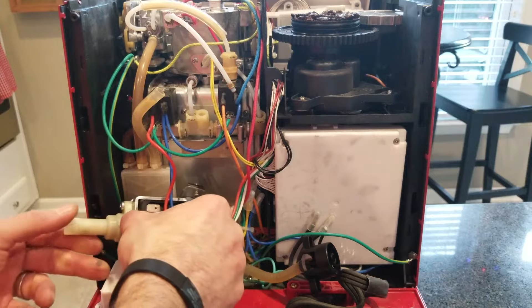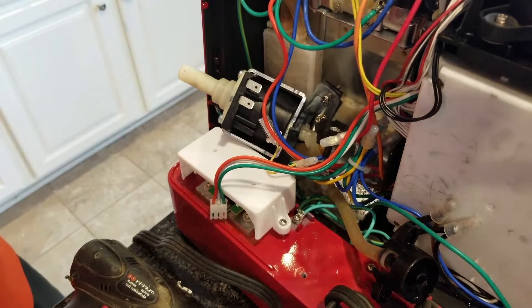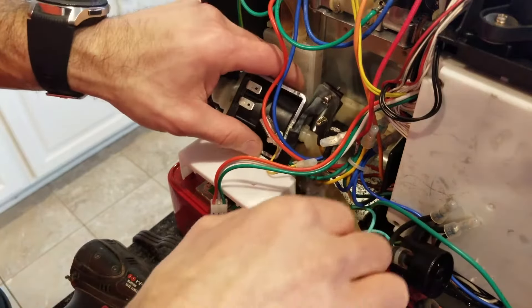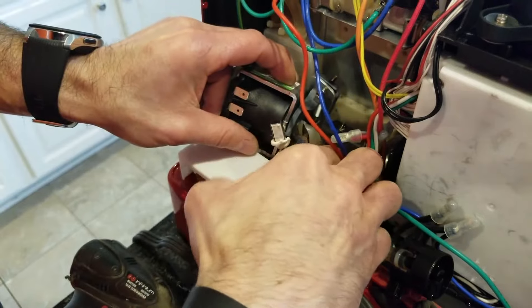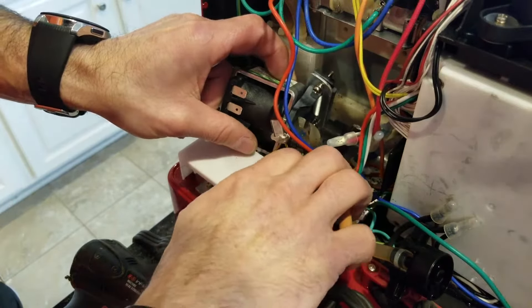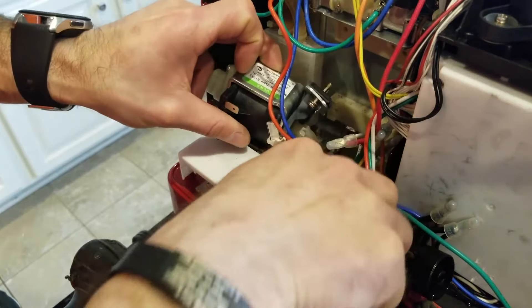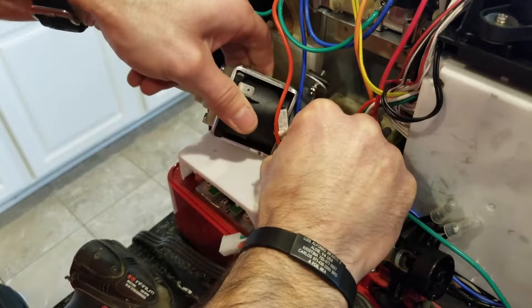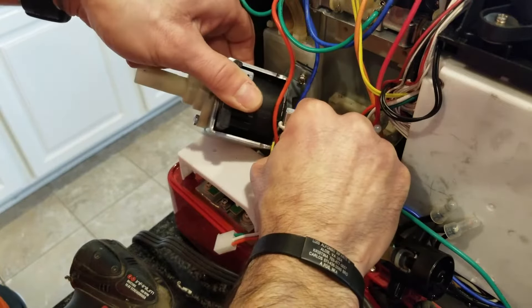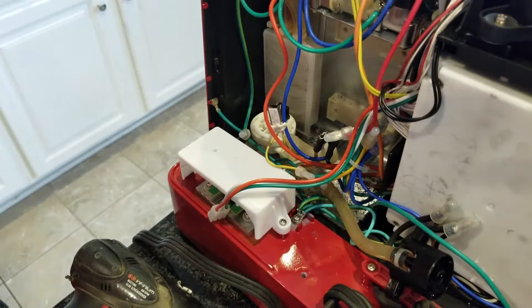Now we need to disconnect the feed hose from the bottom of the pump. Again we have a wire tie there — clip that and then work the hose off. Be careful to get the wire tie and not the hose itself. Work it off — you can kind of pinch it — and the pump is out.